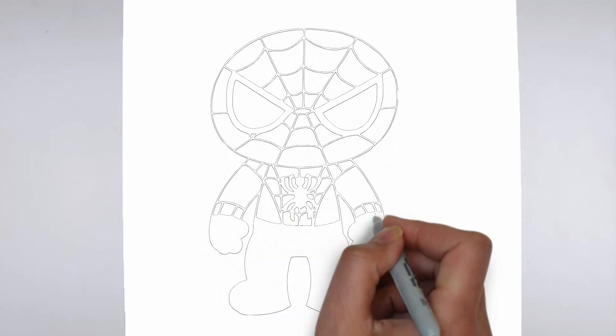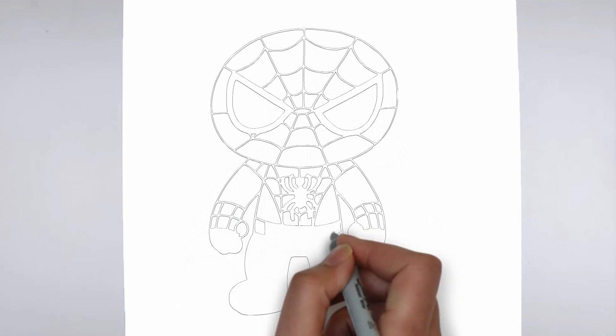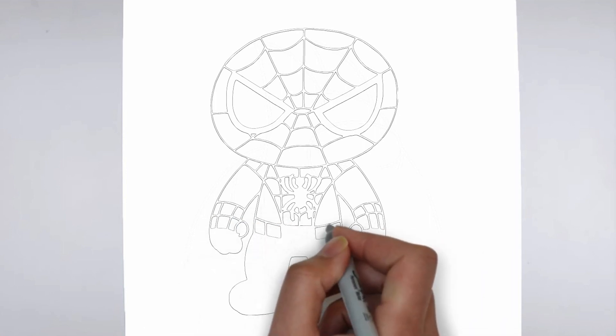Finally, we'll add some finishing touches and refine any areas that need it. Take a step back and look at your drawing as a whole, making any necessary adjustments.